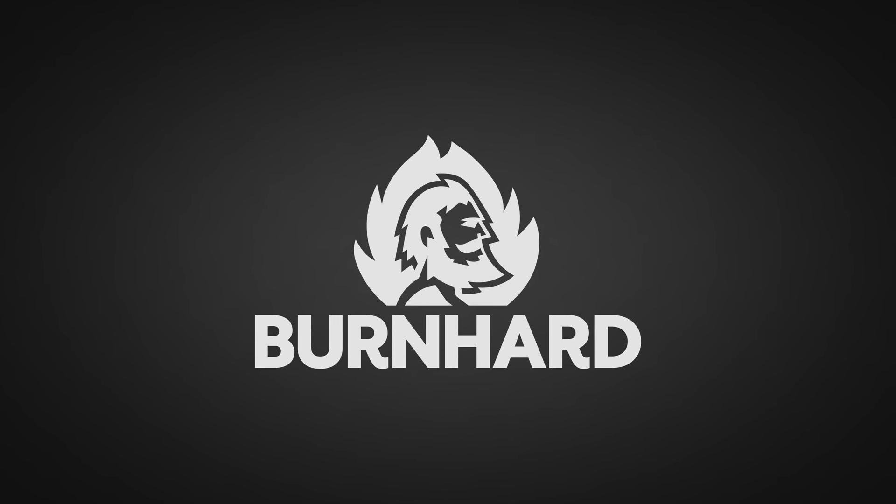A big thanks to Bernhardt for sponsoring this episode. Hey, I'm Pit Master X, welcome to another episode. And today I got something special because my butcher called me and said he has a steak that you can cut with a fork.